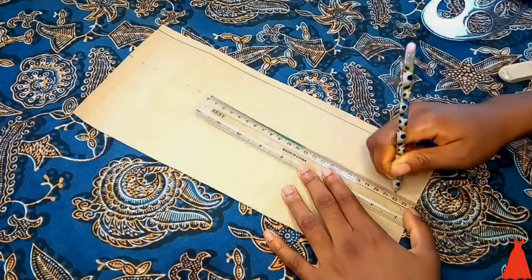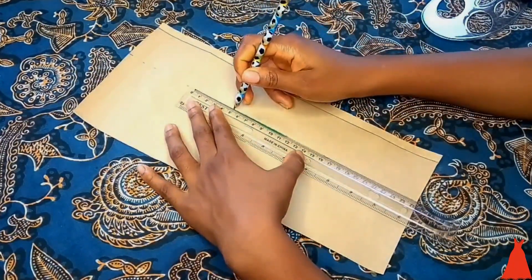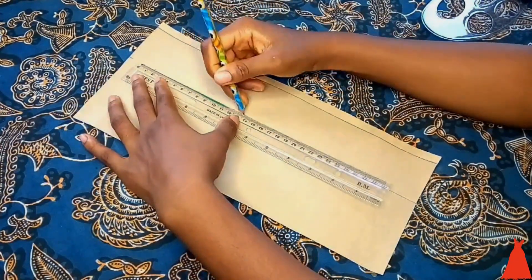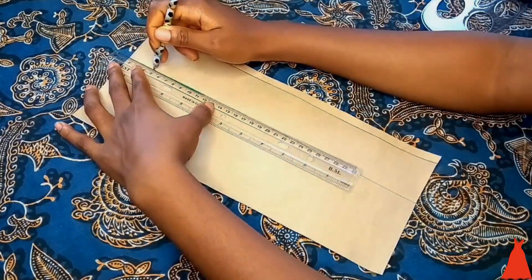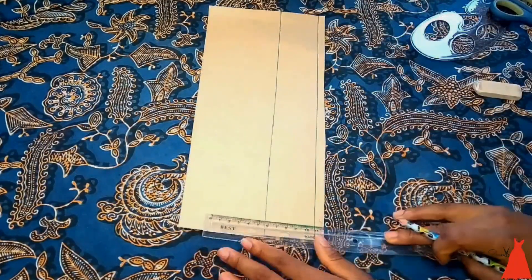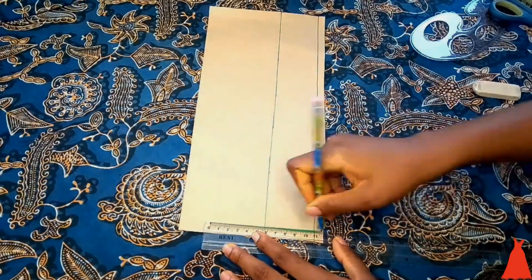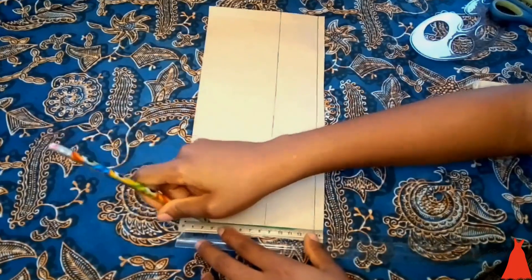Then I connected my markings with a straight line. I also wanted a center reference — I wasn't sure that the blunt end was straight, so I drew a straight line to show where the center of the pattern is starting from.